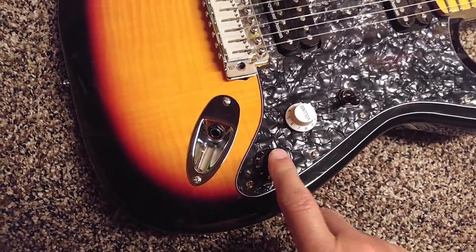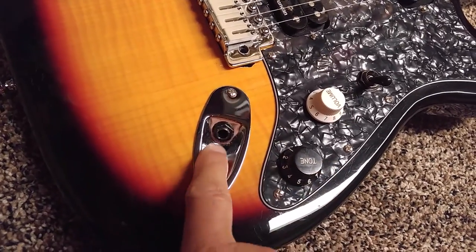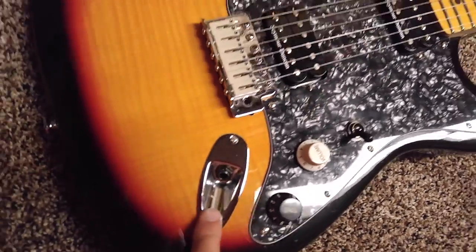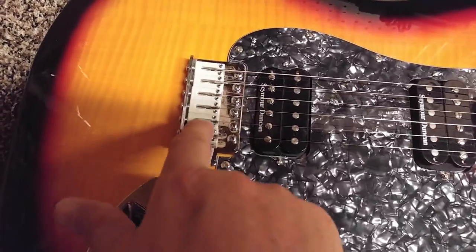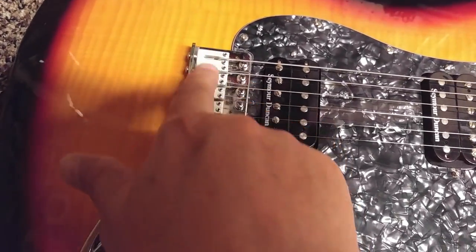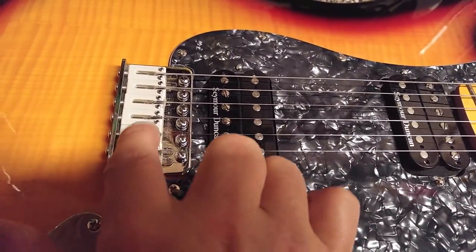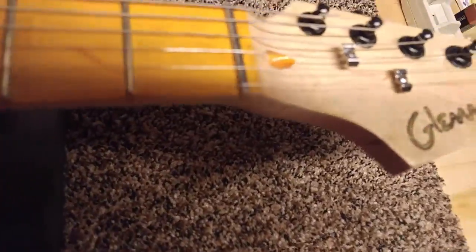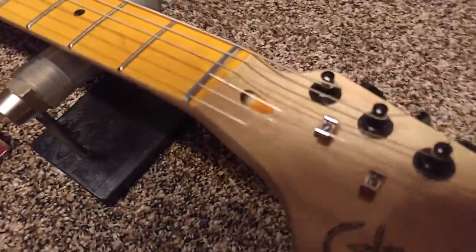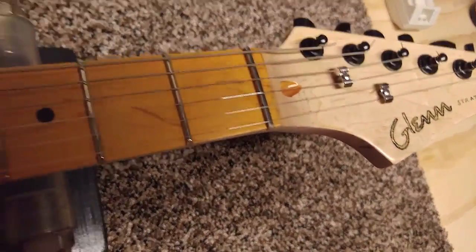I've got one volume and one tone. This is the original jack plate but it's got a brand new input jack. The bridge plate is original to the guitar, but these saddles are not — I got them off of Amazon and they're made out of tusk, that real slippery stuff. It's white tusk. I actually got the same thing for the nut. It just looks black — it's actually a white tusk nut.